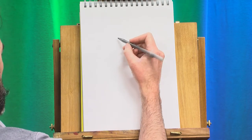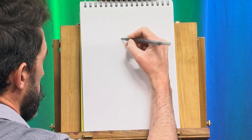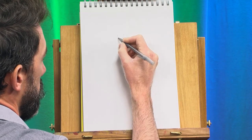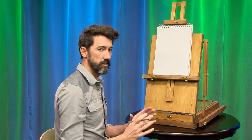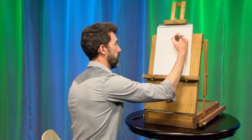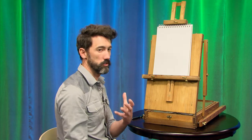All right, to start our pirate, I'm going to make a kind of a wide letter U shape that's slightly pointed at the bottom. It's somewhere in between a letter V and a letter U. That will be his very strong jawline.